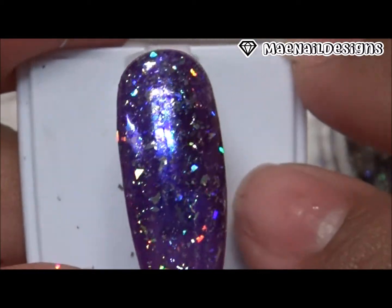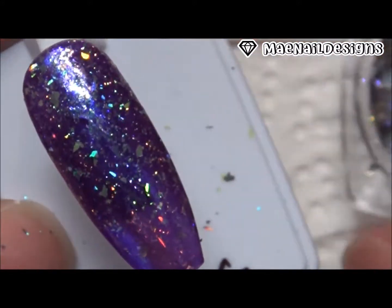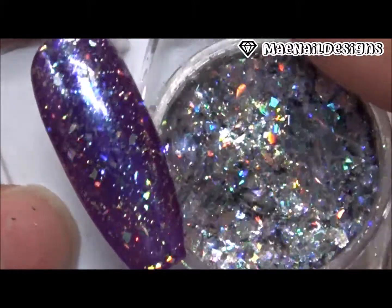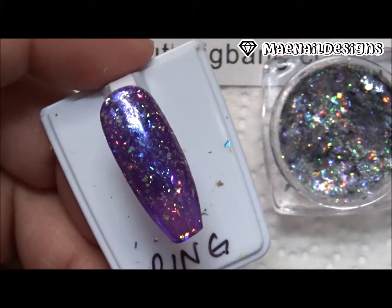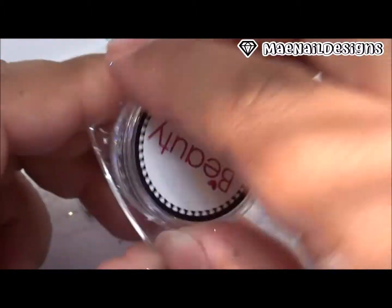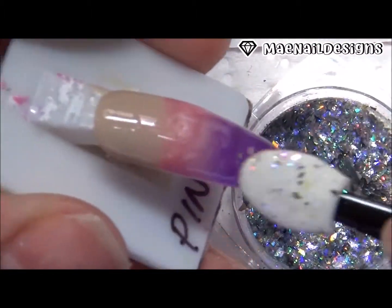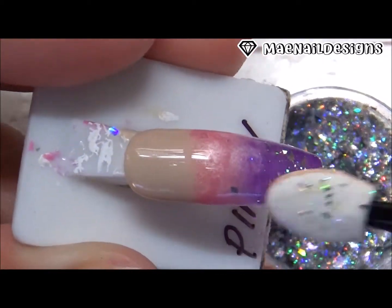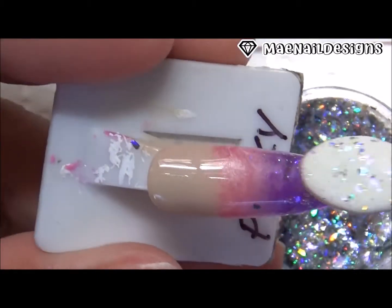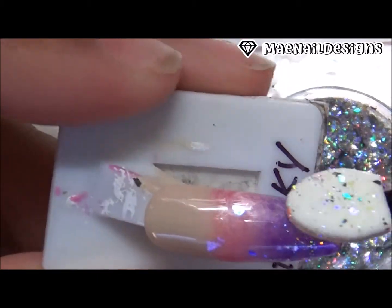It looks super pretty and you could pull off a galaxy look with these flakies. I really love how that hollowness shines through. Now I'm going to do a Mother's Day design using these flakies. I did an ombre on my other nails — the ombre consisted of a nude and pinkish and the same purple color. I'm just going to add the flakies onto the tip of the nails where the purple polish is.